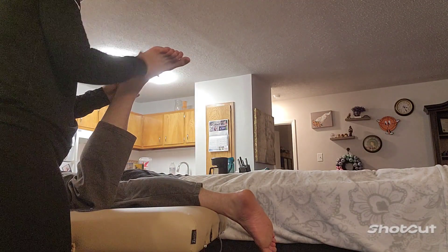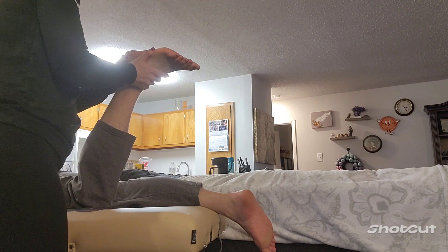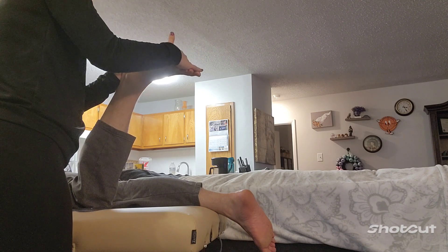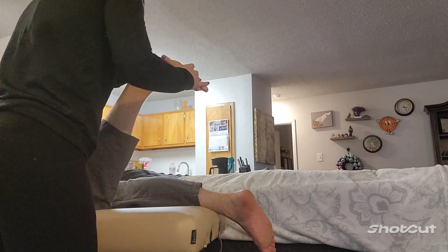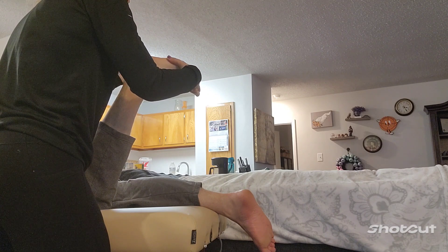So now we're going to find the subtalar inversion. I'm going to grab around the calcaneus here, trying to stop that joint from moving. I'm grabbing right where that heel stops and where the instep starts. I'm going to pull you into full dorsiflexion here, then go ahead and invert the foot a little bit and adduct it. I just felt it stop — that was a hard stop.